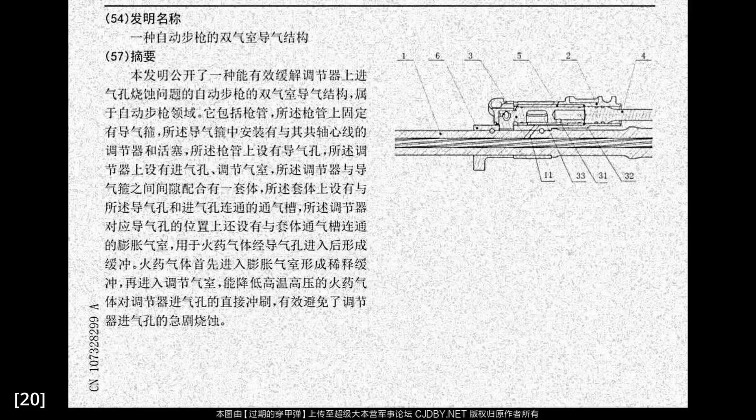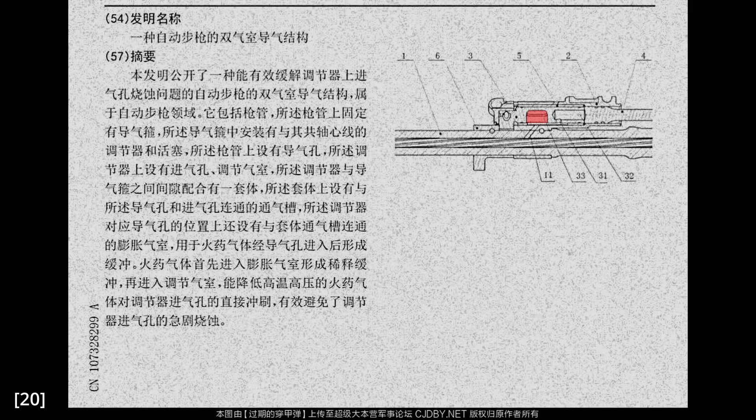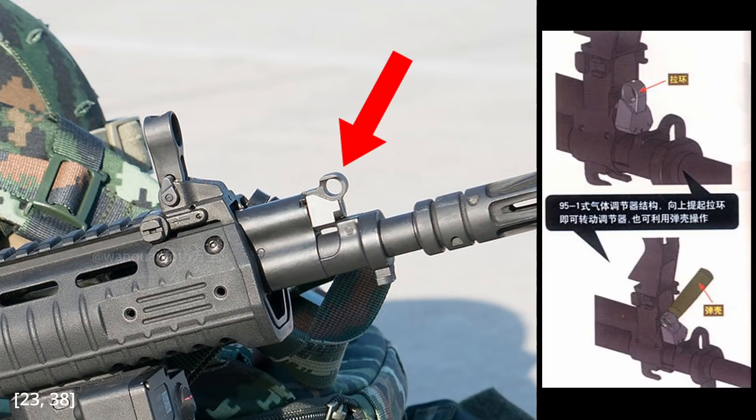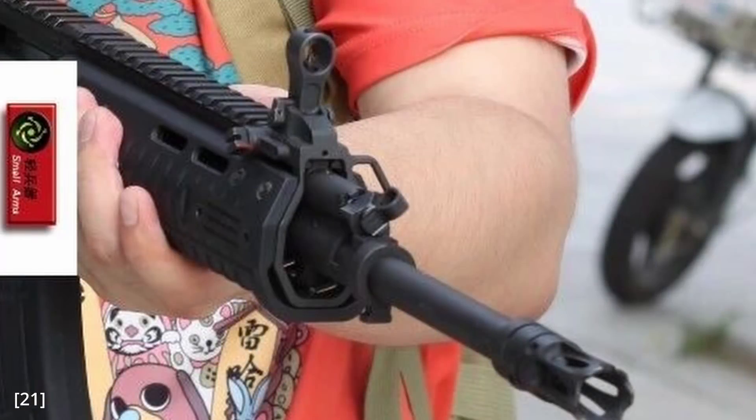As for the gas block, a patent drawing indicates a dual chamber design. The first chamber, immediately connected to the gas port, is an expansion chamber that reduces the pressure and temperature of the propellant gases, apparently to reduce gas port ablation. The gas regulator appears adjustable by inserting the neck of a cartridge into a hole, very similar to the QBZ-95-1. There appear to be three adjustment notches, and I think the settings are likely normal, adverse, and complete cutoff — the same as the QBZ-95.